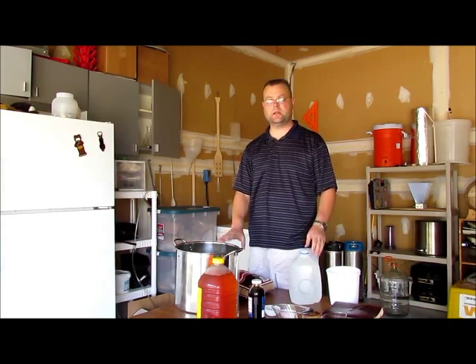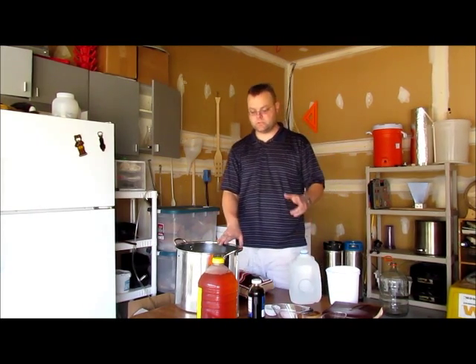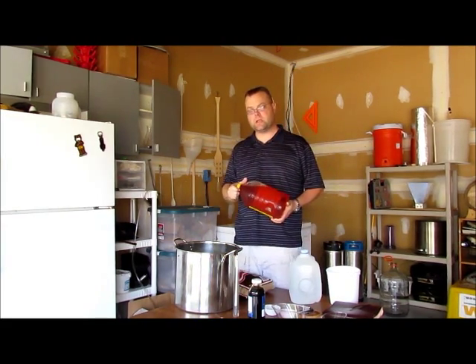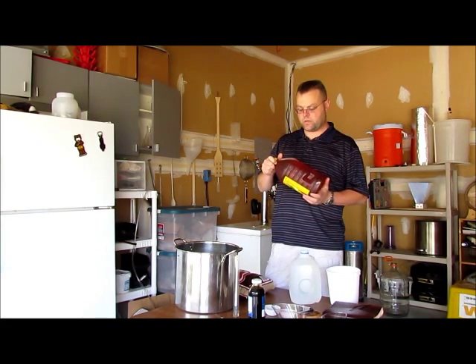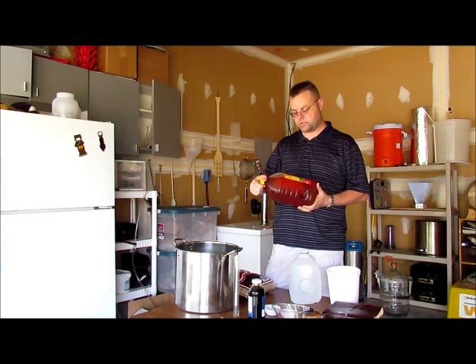I don't have a fruit press, so I'm limited to using the apple juice I have on hand. I'll pick different apple juices and mix those together — kind of the same effect. Not quite as fun as pressing your own apples, but still just as effective.